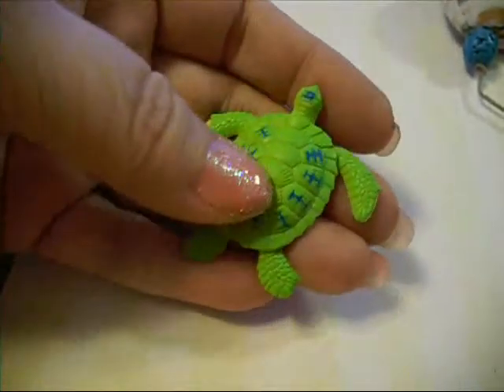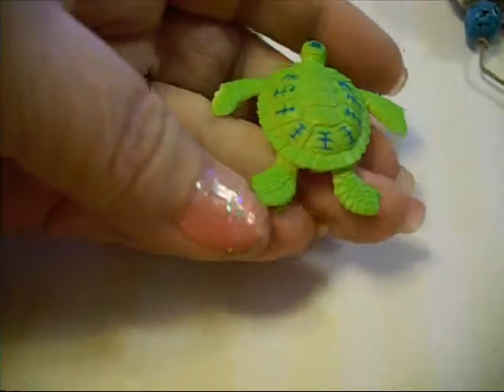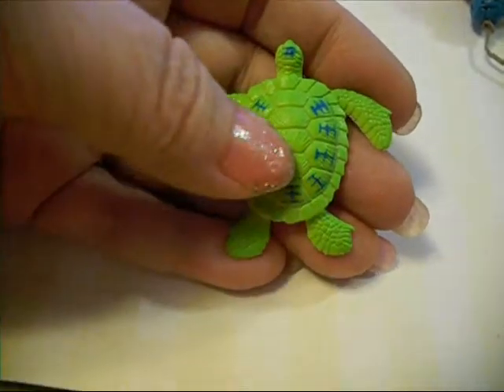Okay everybody, it's Len from Lenscrafts. This is a little toy turtle that came out of my grandson's toy box. Somebody had asked me a while back about doing a turtle.